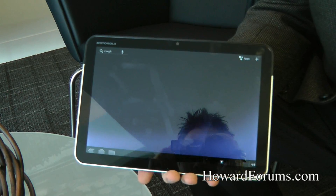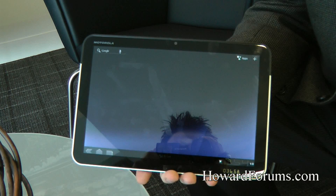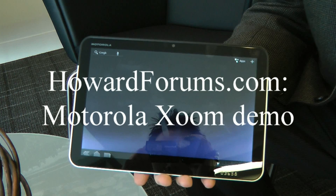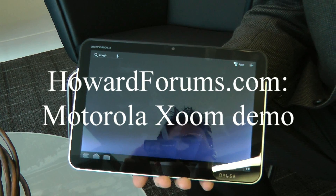We think that this is really going to appeal to a lot of folks. That's a quick overview of the Motorola Xoom from Motorola — coming soon. This Wi-Fi model is going to be on the shelves very soon, so look for it because it's going to be a great tablet in the new emerging tablet space.